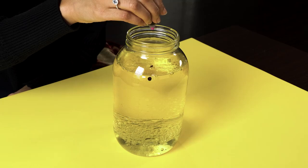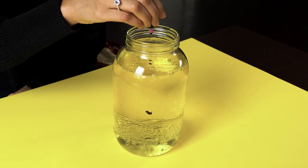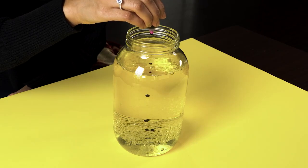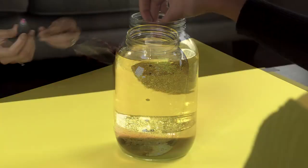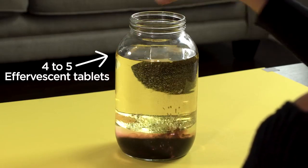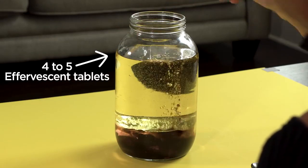Now the fun part. Let us add around six to seven drops of food color. Make sure you don't add too much. Next, I'm dropping tablets into the jar and you can see the mixture is starting to fizz.